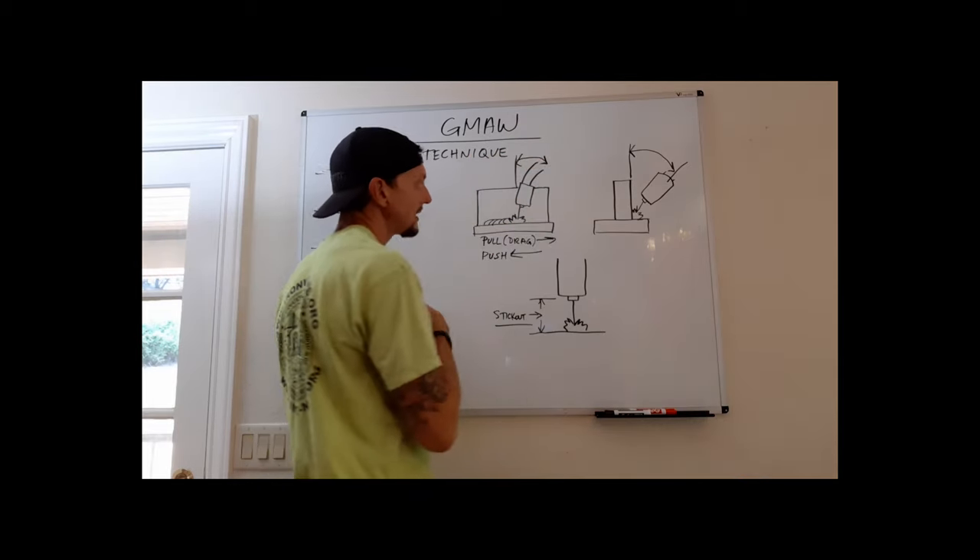For spray welding, a 98/2 argon/oxygen mixture is very common — 98% argon facilitates spray transfer well, and the 2% oxygen adds a bit more heat and arc balance. These three — 75/25 argon/CO2, 100% CO2, and 98/2 argon/O2 — are the most common choices for carbon steel MIG welding. Your decision is based on what type of welding you'll be doing most often.